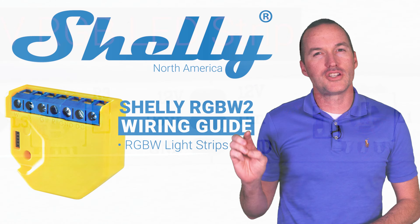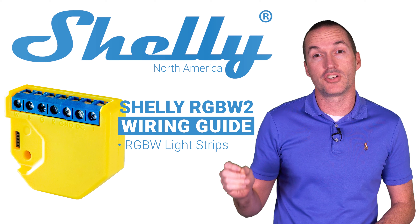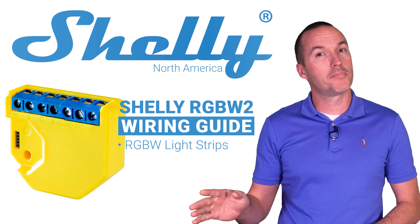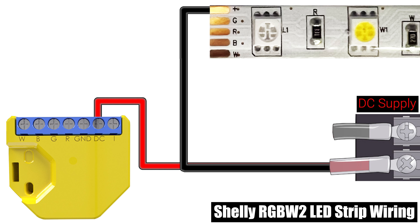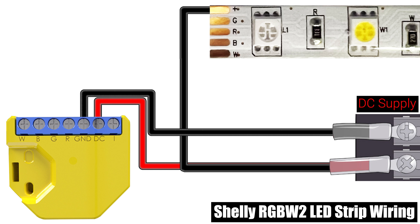To wire your Shelly RGBW2 for this configuration you'll need a 12 or 24 volt DC adapter that matches the voltage of your LED strip. Remember that you should never work with live voltage, so make sure you unplug your DC power supply or turn off your breaker for the circuit before proceeding. The positive wire from your DC power supply will connect to the DC terminal of the Shelly and the positive wire of the LED strip.